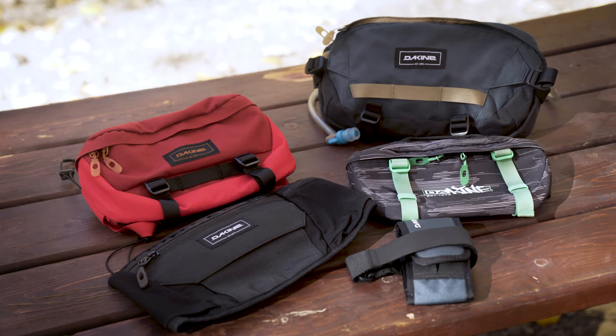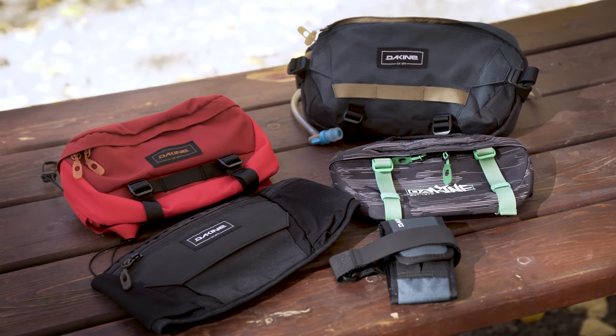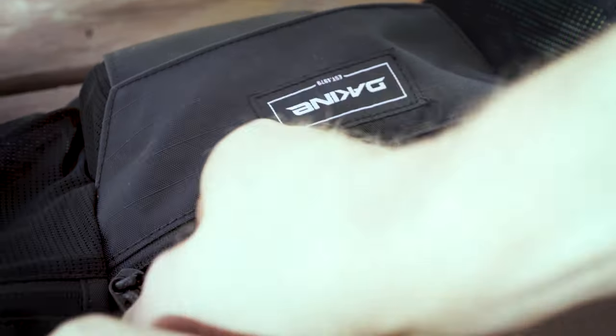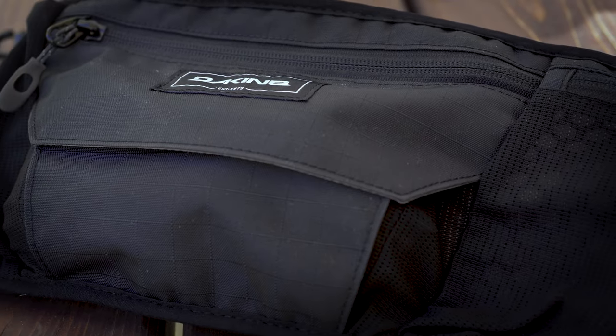With four different sized Hip Packs, the Hot Laps Series allows you to bring the necessities needed for short to medium sized rides without carrying a bulky backpack. For shuttle and bike park laps, or when all you have time for is a Hot Lap, the Hot Lap Stealth is our smallest, most low profile Hip Pack.